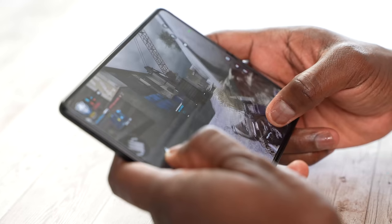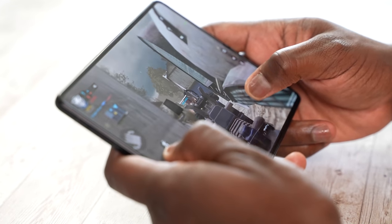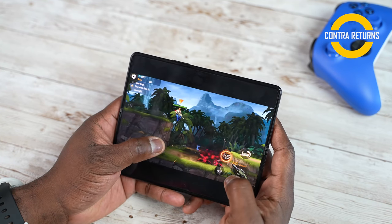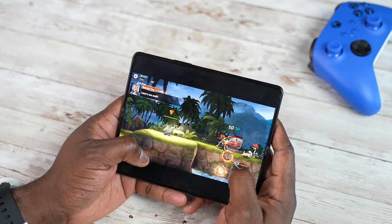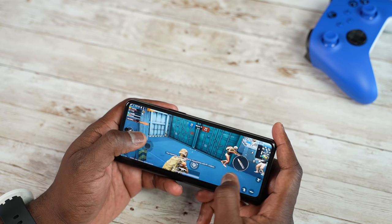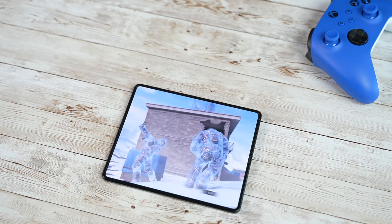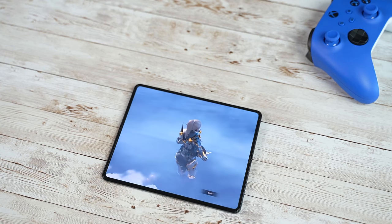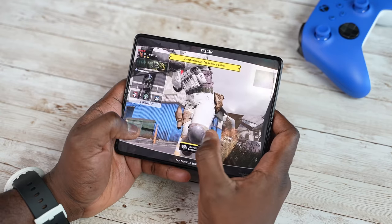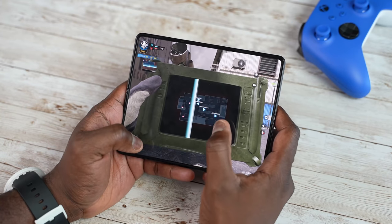Everything about the Z Fold 3 in terms of gaming has been a great experience. One of the best things is holding it in hand and having a full landscape to game on — that is a very unique feature I really enjoyed. Performance has been great, and the minor glitches when switching from the internal to the cover display are things that can likely be fixed. Yes, this is a premium, expensive foldable, but it handles gaming tasks really well. Let me know if you want to see more gaming and gameplay functionality, and if you want to see gaming on the Z Flip 3, leave your thoughts below.